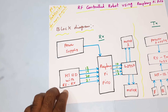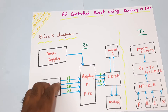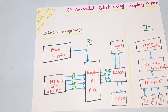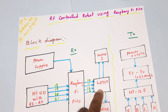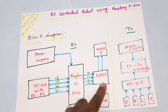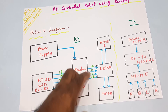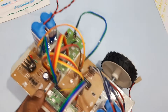The HT12E encoder with the 433 MHz RF module is connected to the GPIO pins 18, 19, 20, and 21 of the Raspberry Pi Pico module. On the receiver side, we have an HT12D decoder and an L293D quadruple H-bridge driver IC for DC motor driving. We are using 100 RPM motors on GPIO pins 10, 11, 12, and 13.